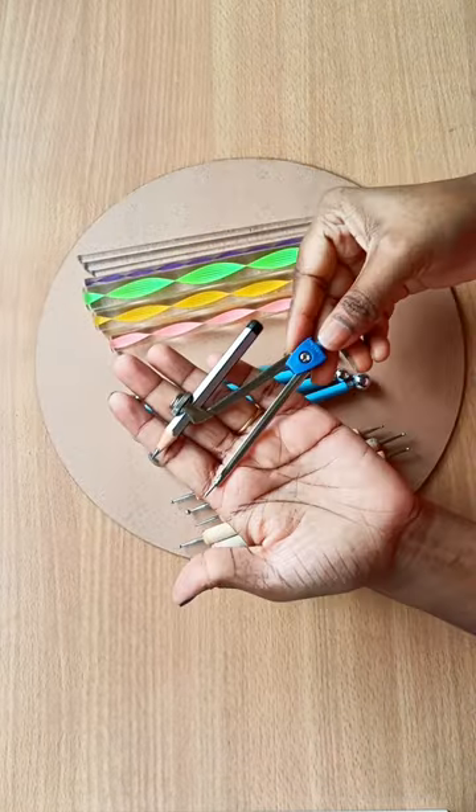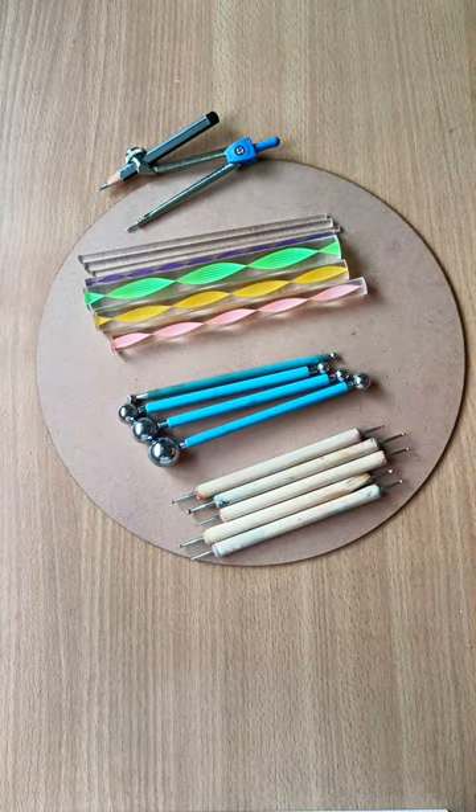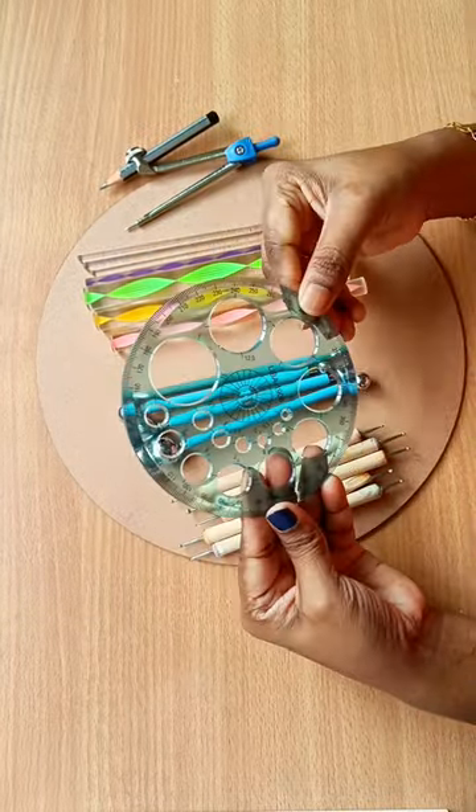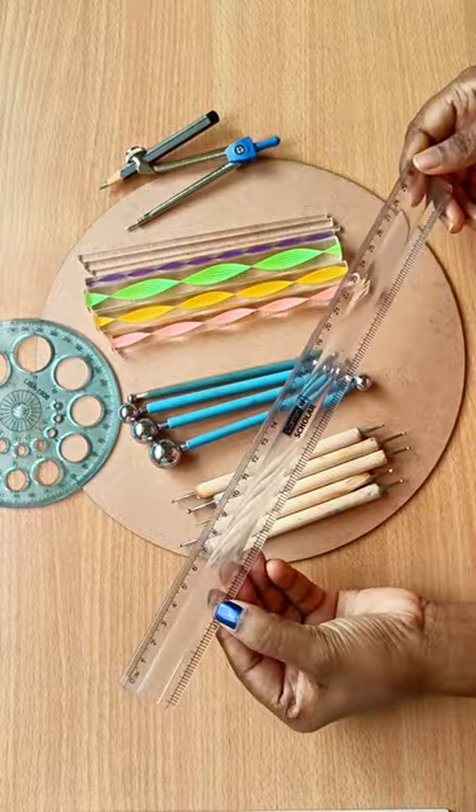This compass with pencil helps me to draw perfect circles for my mandala designs. You also require a protractor to make the grids in different angles. A ruler can be used to measure and draw straight lines.